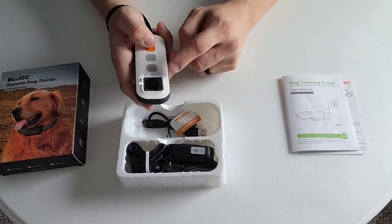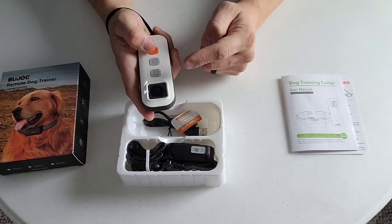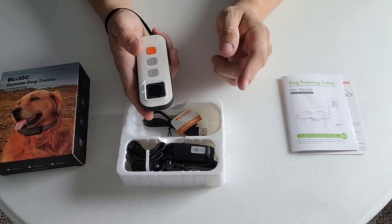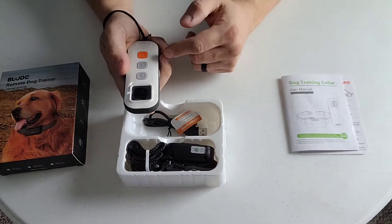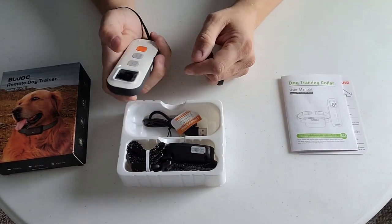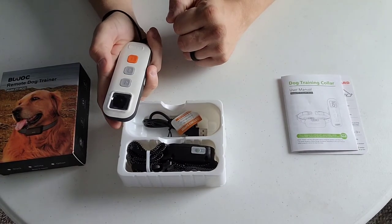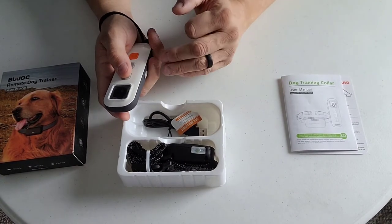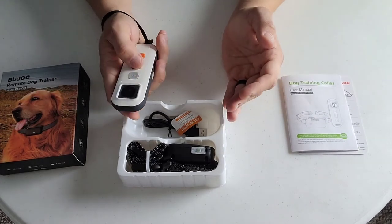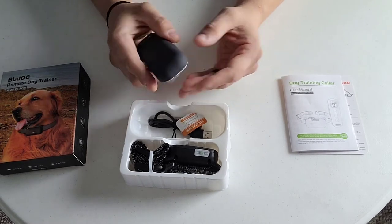As you can see here, some of the other remotes I've encountered had like a mode button where you had to switch from mode to mode to mode, whether for a multiple dog thing or just switching from vibration to a beep to a shock. I really like that it's got multiple buttons on the face of this here, so you don't have to necessarily switch modes - you can access them really quickly from the beep to the vibration to the shock mode. That's really cool.